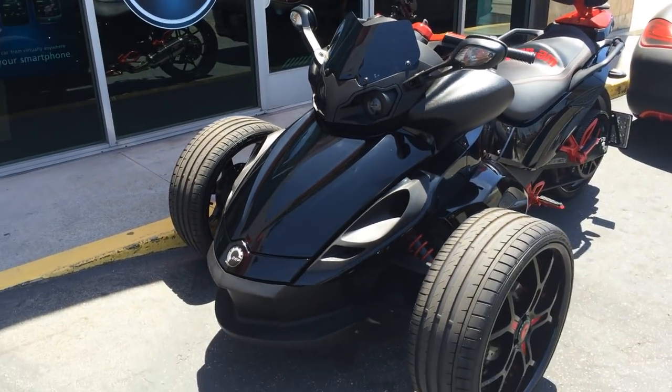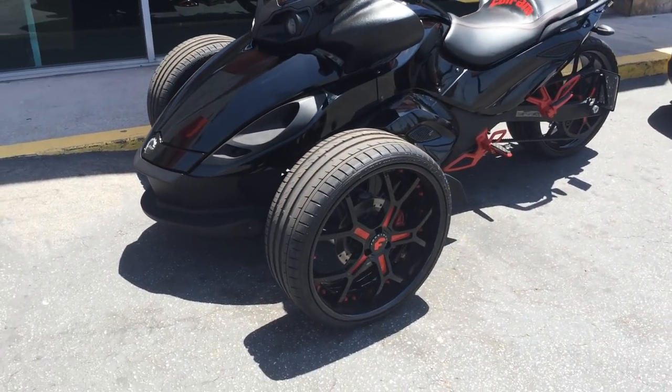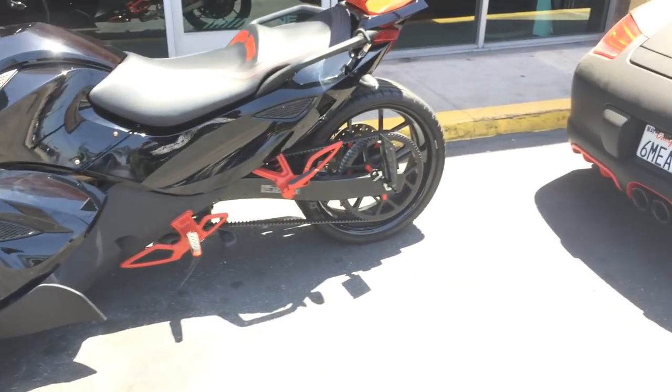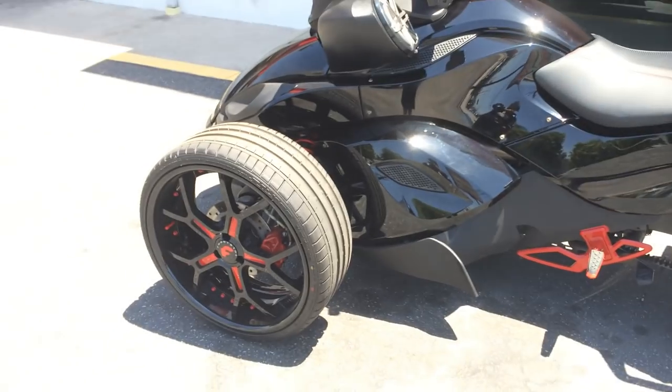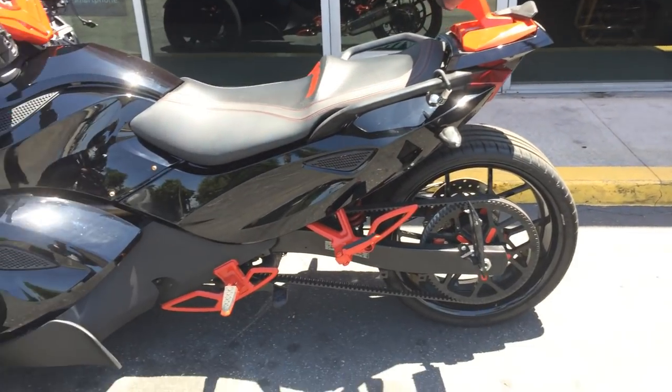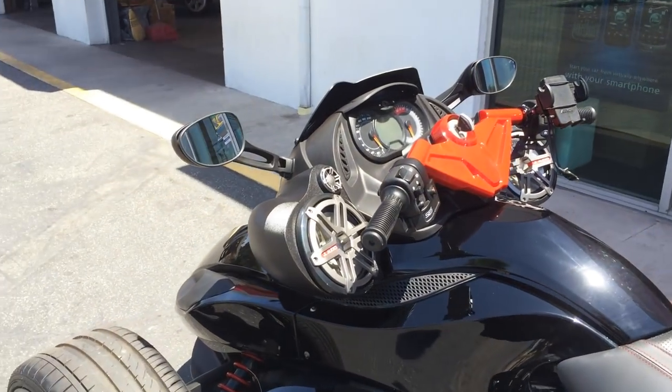We also got a set of 20-inch Forging Autos all the way around on this car with the forge auto upgraded sprocket — 20-inch Forge Autos with a black and red two-tone custom paint. Now we got the audio to match.